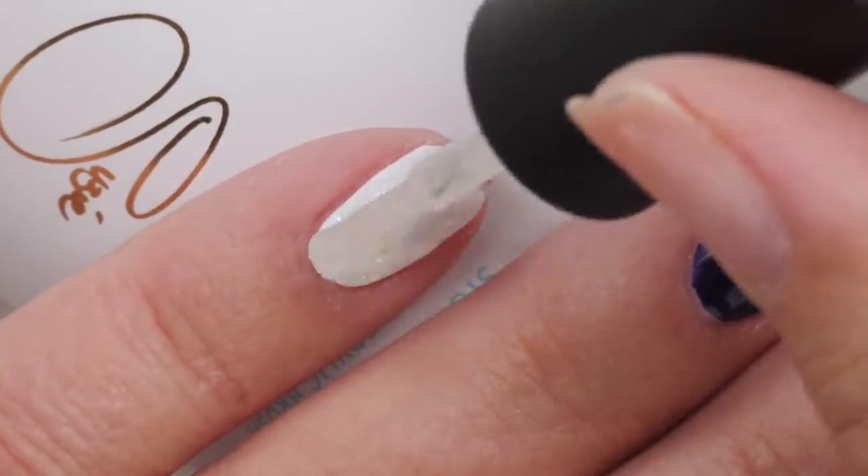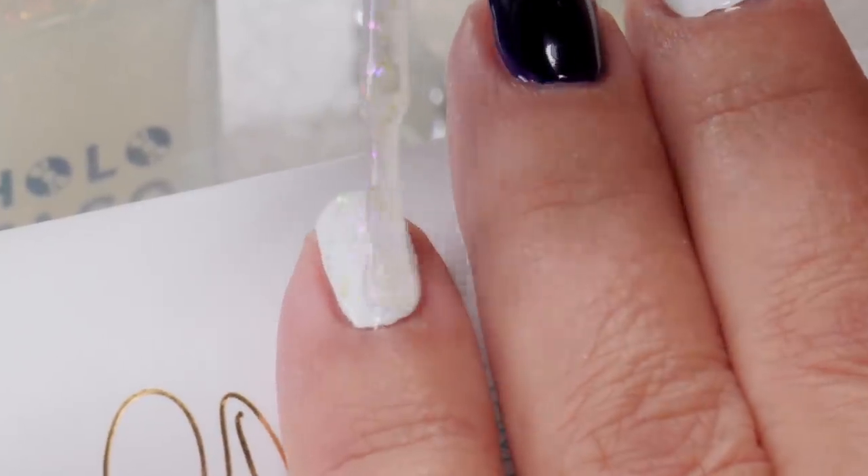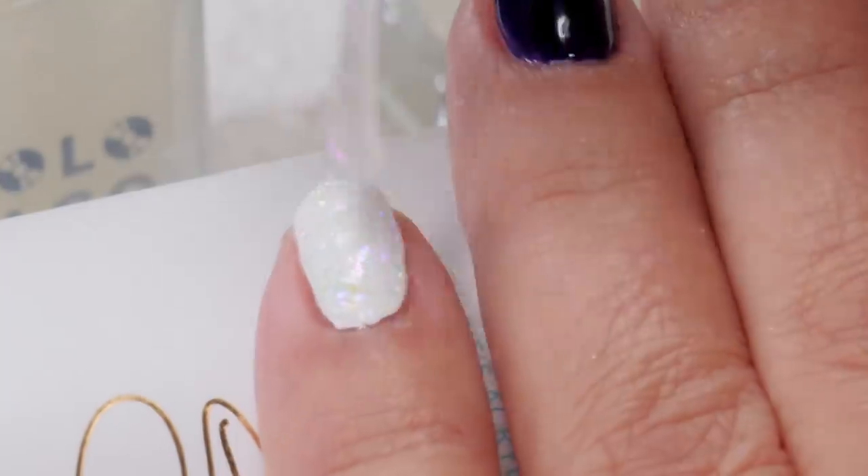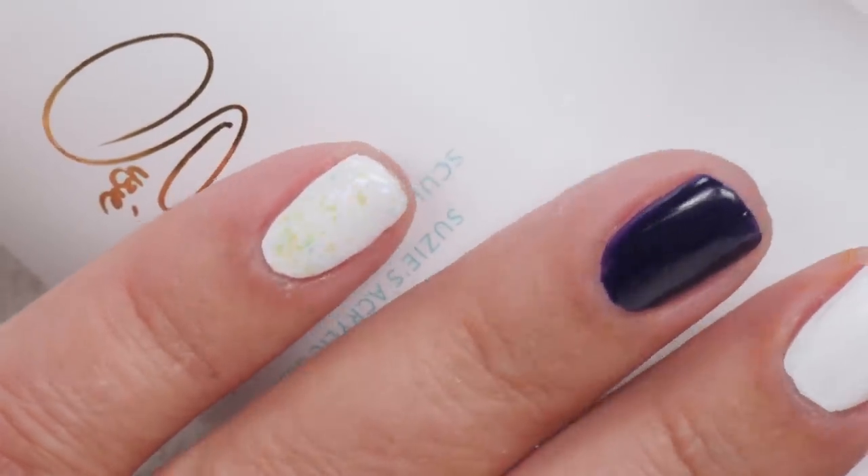Okay, this one I think is Aurora Unicorn Skin. Let's try this one. Yes — that's really pretty. I like that.